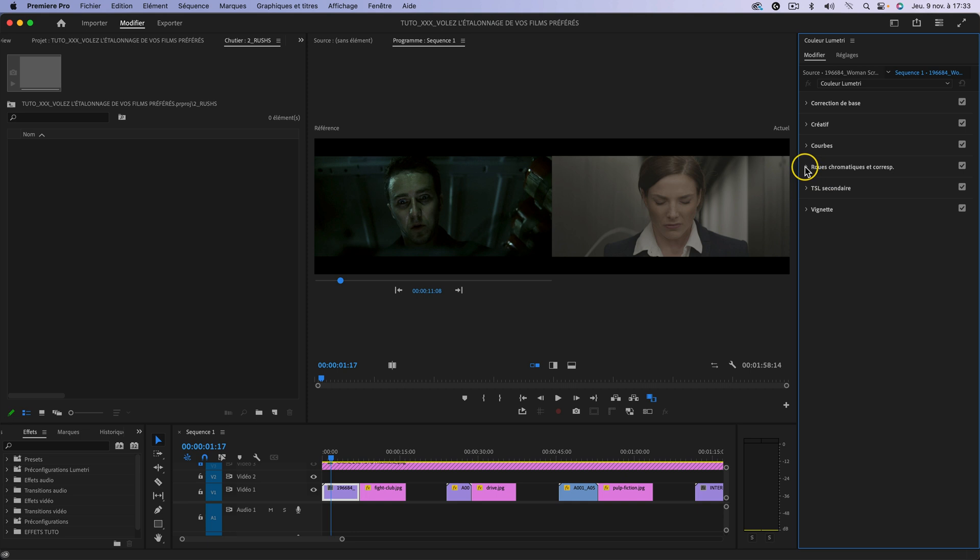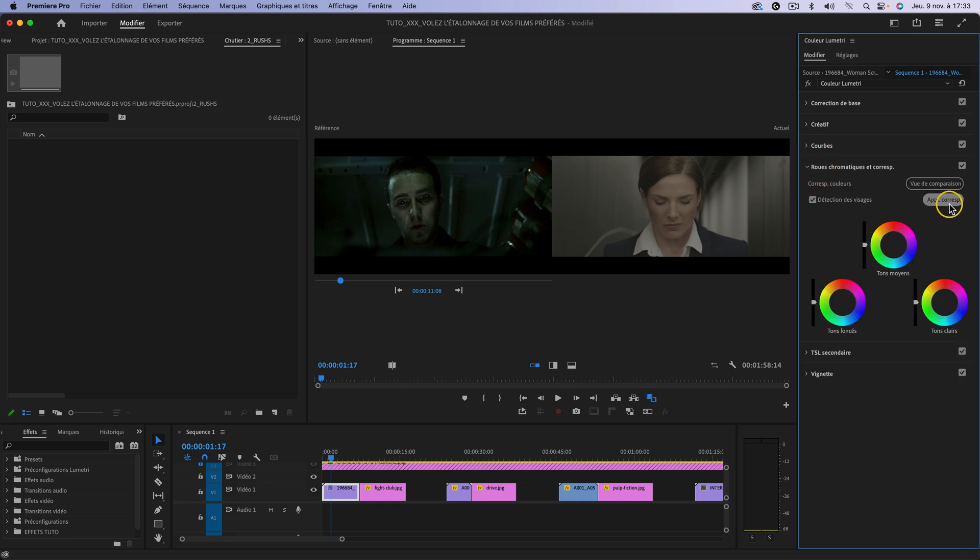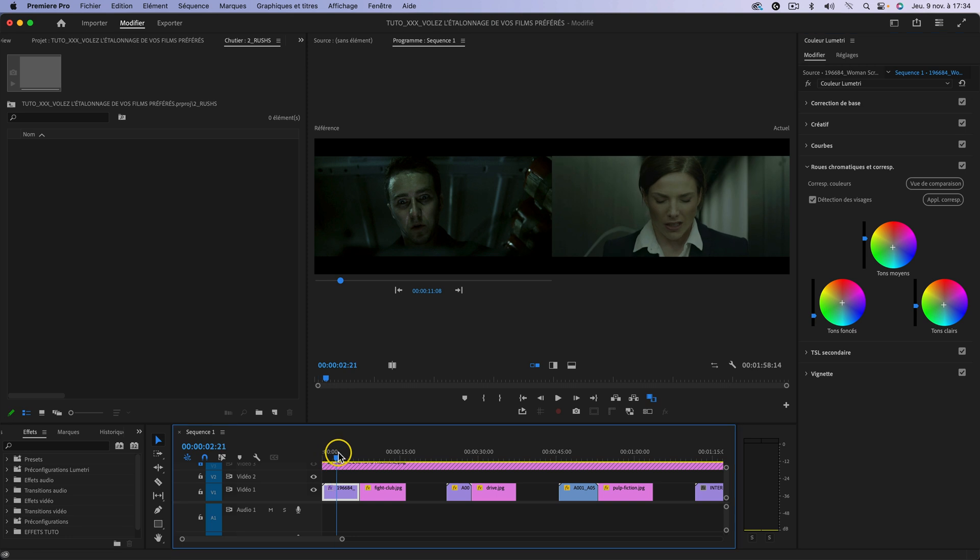Vous allez ensuite dans Roues chromatiques et correspondance. Et là vous avez une fonctionnalité qui s'appelle Application de la correspondance. J'ai bien coché Détection des visages, ce qui va permettre plus facilement à Première Pro de s'adapter. Je clique dessus et Première Pro a plutôt fait un très bon job. Il a recopié l'étalonnage qu'il voit à gauche sur l'image de droite, la référence de Fight Club sur notre plan. Il a utilisé les tons clairs, moyens et foncés au niveau des roues colorimétriques, et il a également joué avec le niveau d'intensité appliqué à chaque tonalité. Je trouve que honnêtement, ça fait le job.